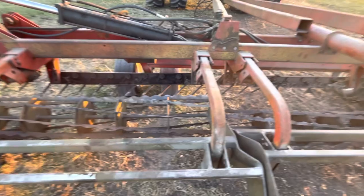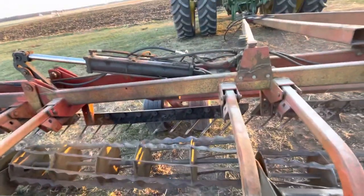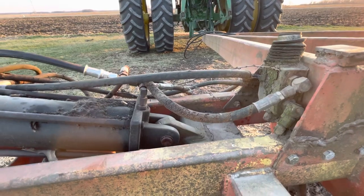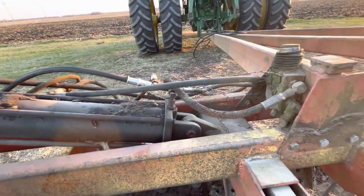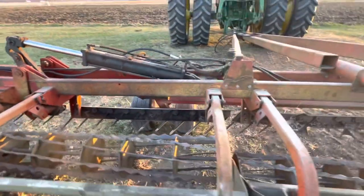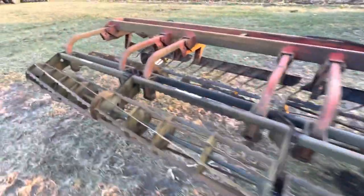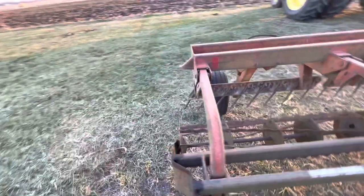Once I get done with that — and I think I've said it before — as you can see, them old hydraulic lines are not exactly in all that good of shape, so I'm gonna have to start going over and getting some hydraulic lines replaced on it.